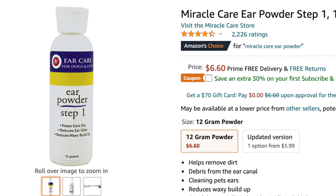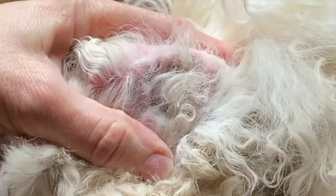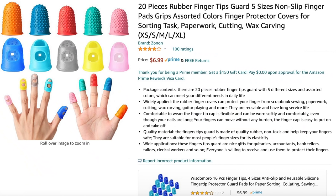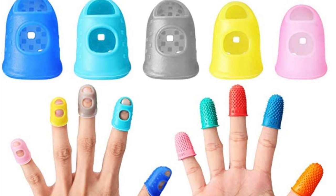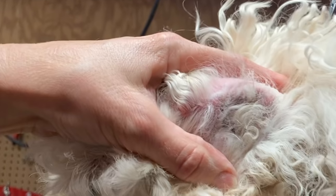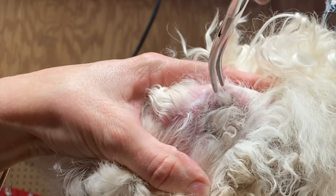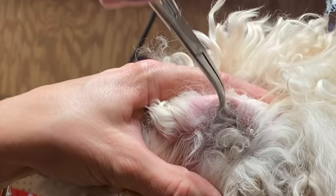It is very necessary to use ear powder. Remember, we're only removing what's inside the ear canal. There are a couple of tools you can choose from: one is a locking hemostat or hair puller, and the other is these little finger grippies that make it very easy to get a hold of the hair. Using your thumb to hold down the hair that is on the ear lobe itself — we do not want to remove that.